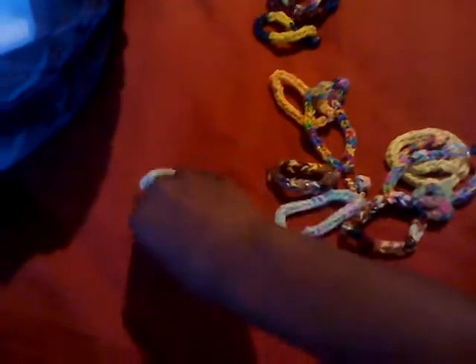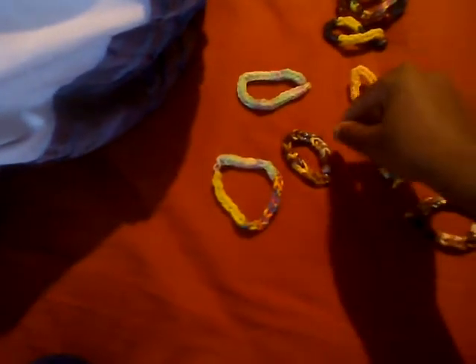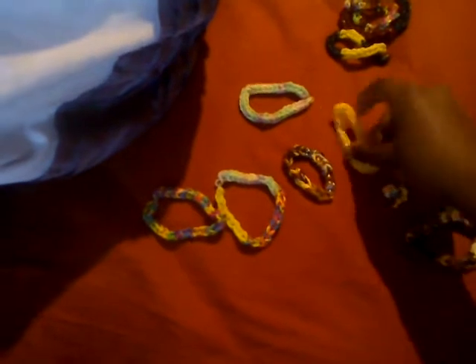Hey guys, what's up? I'm back with another video. Today I'm just going to be showing you some of my loomband collection. I made these all from school with me and my friends — in my other video I was talking about, I mentioned Harrison S, the Ancelorais, and Lenny Perry.